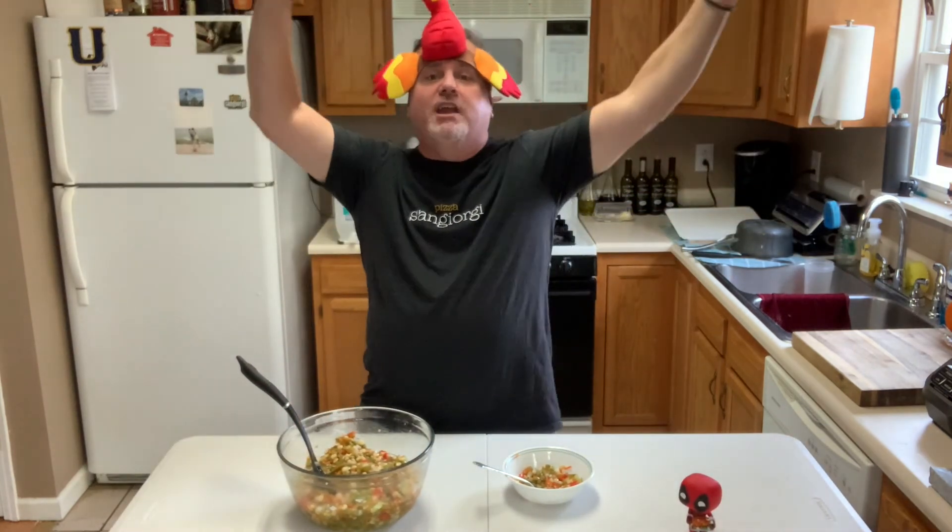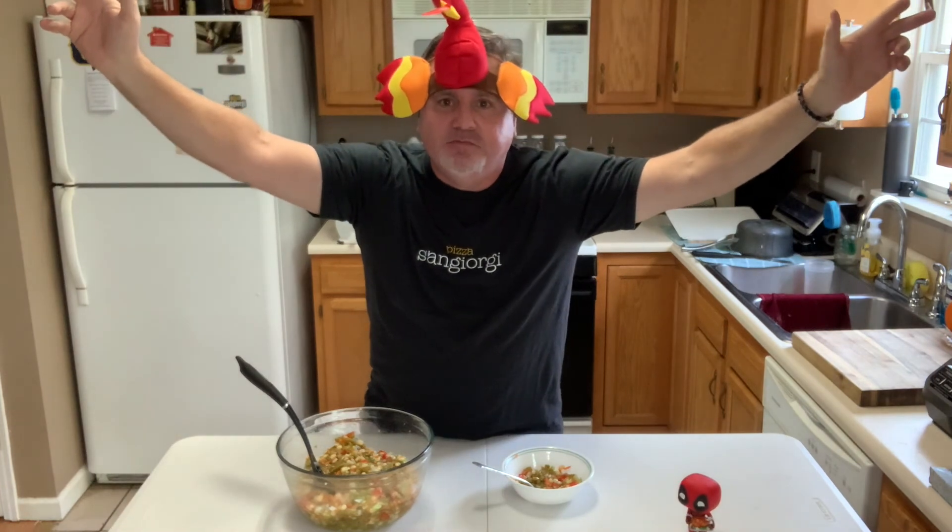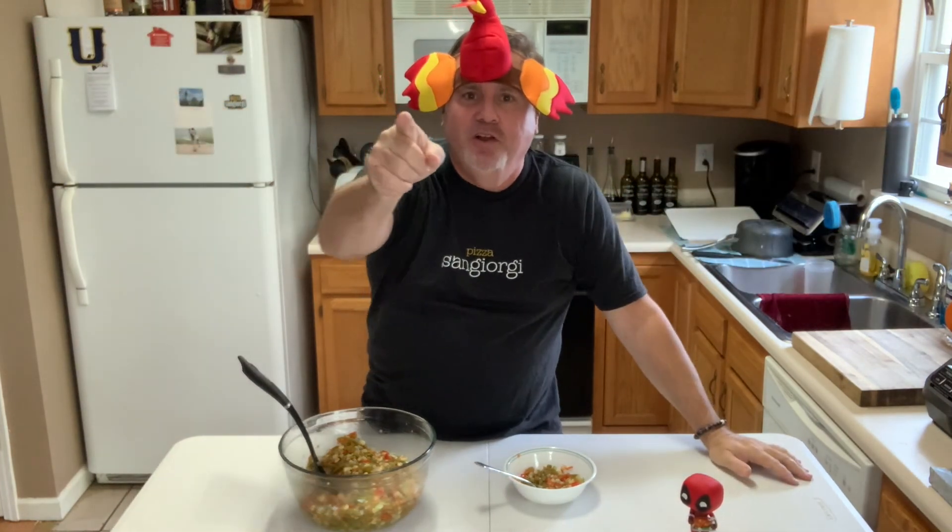So until next time, the Thanksgiving extravaganza continues. We'll see you on the next video.